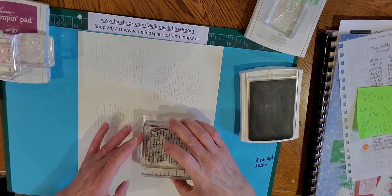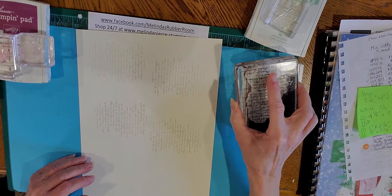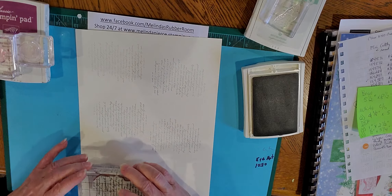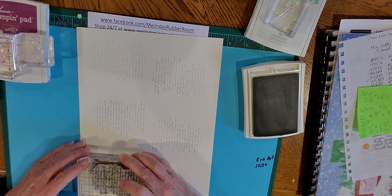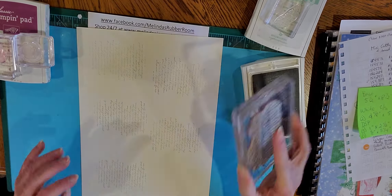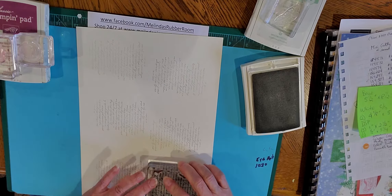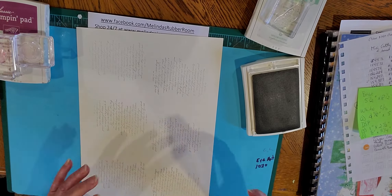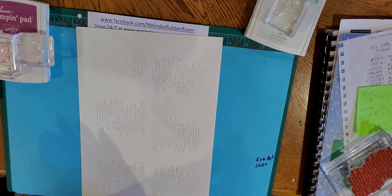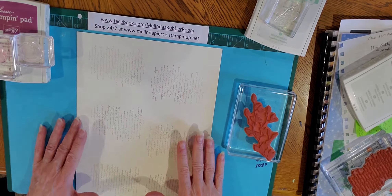This is a fun technique to do when you don't quite have the right color designer series paper for what you want to work on — you can just make it your own, use whatever colors you want. I saw a pretty card done on Pinterest using these two same colors, so that's kind of what inspired me. Pinterest is great that way.